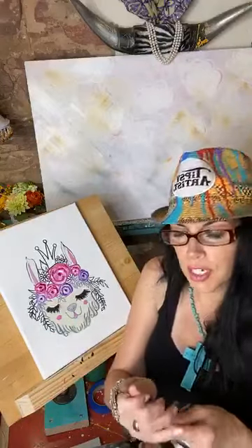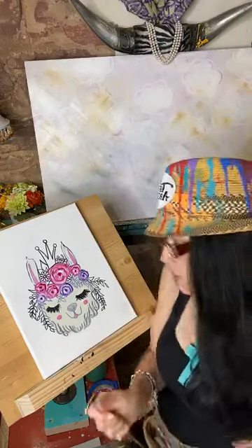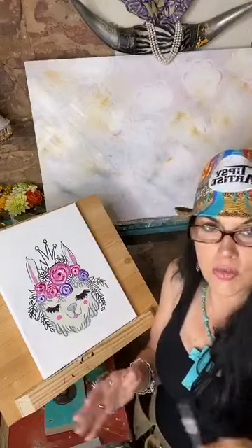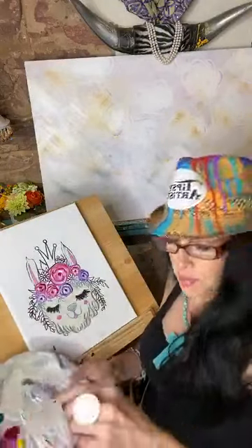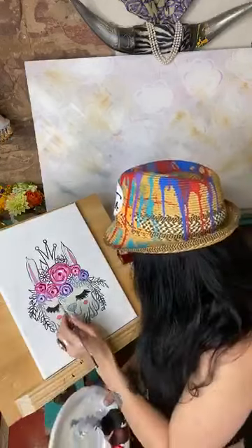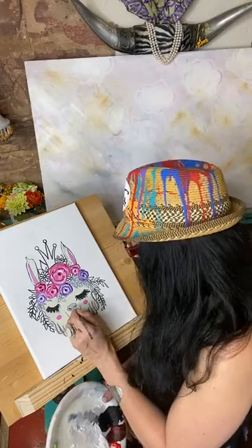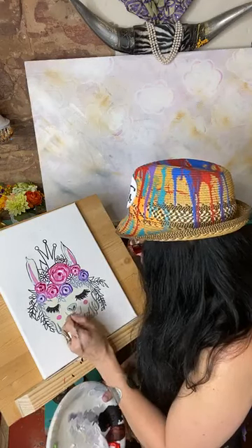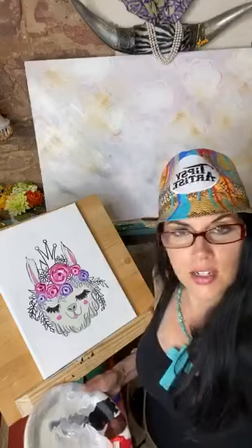I've got to be careful because I'm working with my canvas like this - I have to be really careful that I don't get any water run. So every time I wash out my brush I've got to make sure and dry it off really well. Or just lay your canvas flat - that's the safest thing to do. Now I'm going to spin into some black and go ahead and firm up these little nostrils there. Wonderful. Okay, I'm going to go ahead and do the crown now.